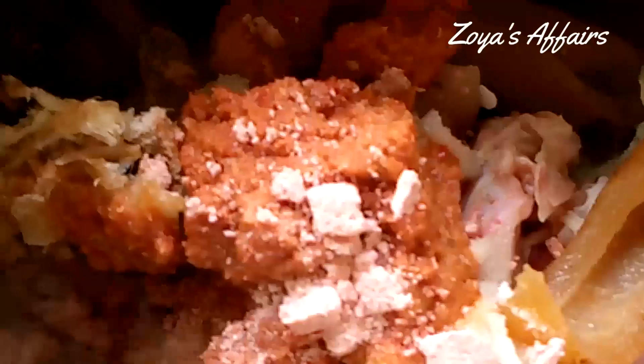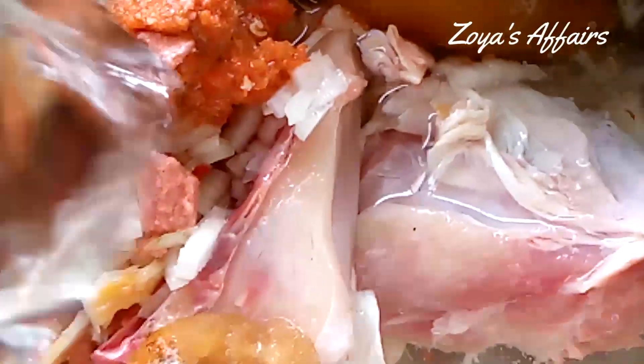First, I will be adding all the proteins in the pot, season it, add enough water to cover it, and allow it to start cooking. I also added the blended peppers at this point and allowed everything to cook together for the first 15 minutes.